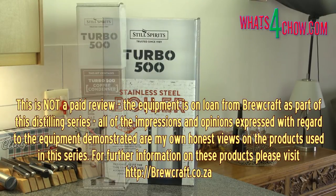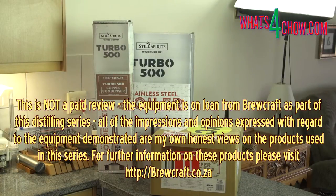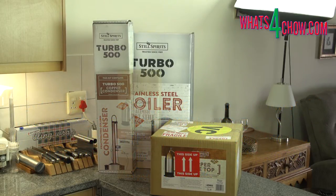Designed in New Zealand and sold across the globe, in South Africa the system is supplied and serviced by Brewcraft. All of their contact details are below in the description and on our website. I contacted Ryan from Brewcraft and he has very kindly sent us a full T500 system and a full Grainfather brewing and distilling system to complete the series.